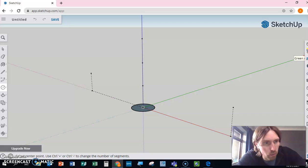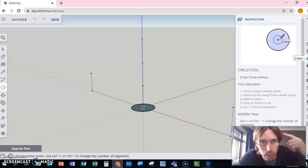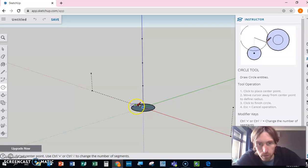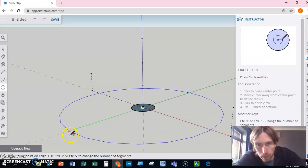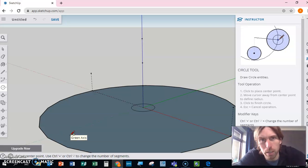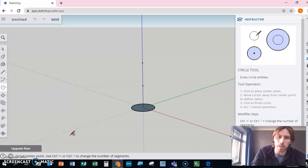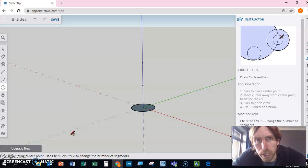Something really important: use the help guide on the right-hand side — it looks like a teacher's hat and it's called Instructor. When you start drawing with a tool it will tell you how to use it, giving you a little help guide as you go. Also, the best control in the world is Ctrl+Z — it takes me back step by step so I can undo as many times as I need.